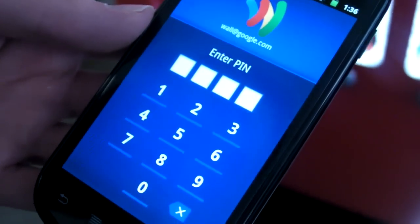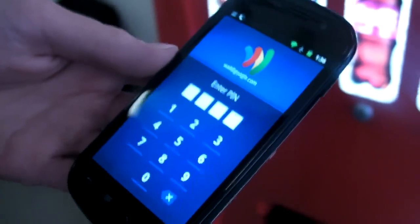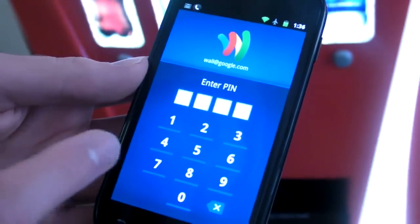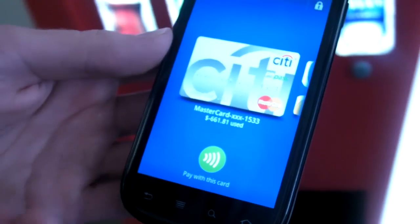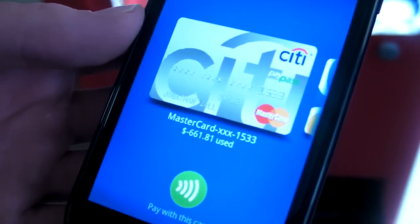Here we can see the Google Wallet application. You don't actually have to go into it to make a purchase, but just to show you guys, I'm going to unlock it with a pin so that it's secure. And here I have my Citi MasterCard credit card selected.